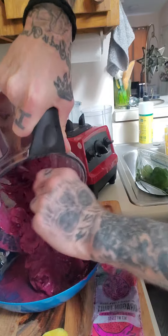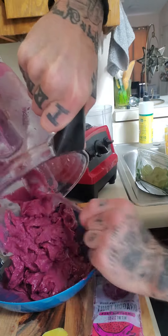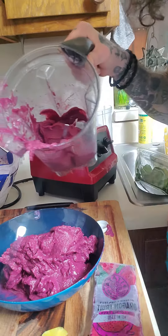See what I mean? Thick. Real thick. You'll see the color in that dragon fruit made that really pop good. Amazing, right?